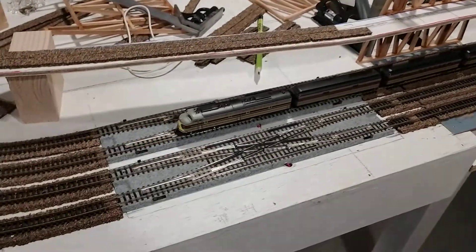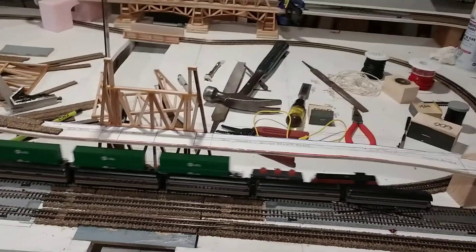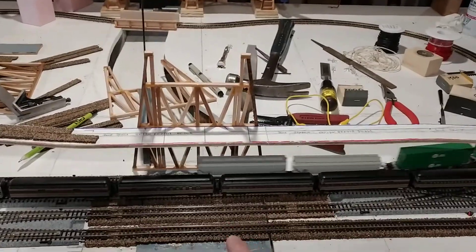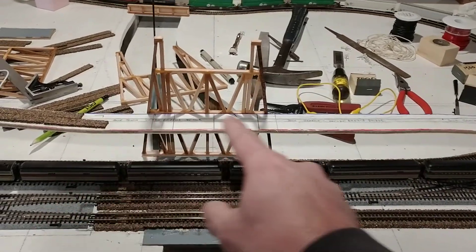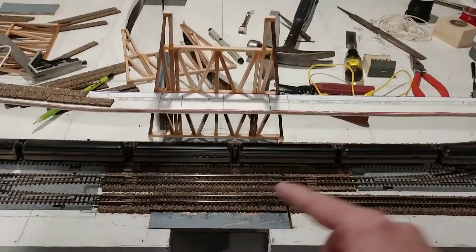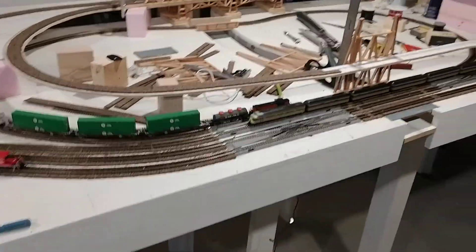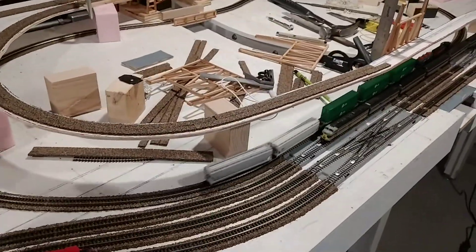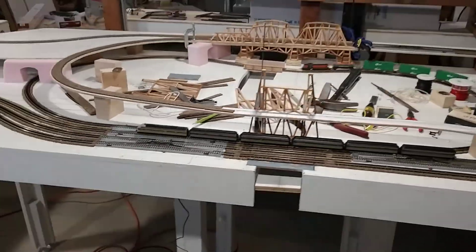These switches are working super well. As we move down the line, I'm going to have a bridge here and a mountain division — that's what this is for. For my blue line, I have a sub-blue or branch blue line. I'm thinking about a couple of things with this.